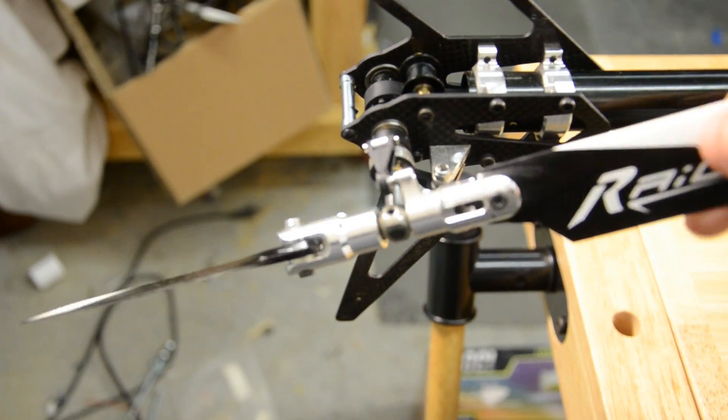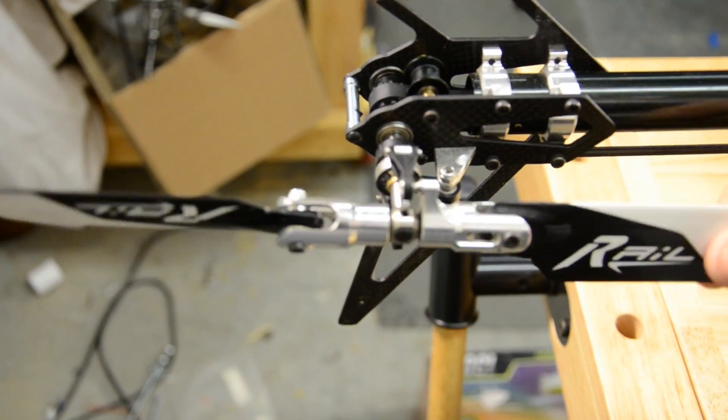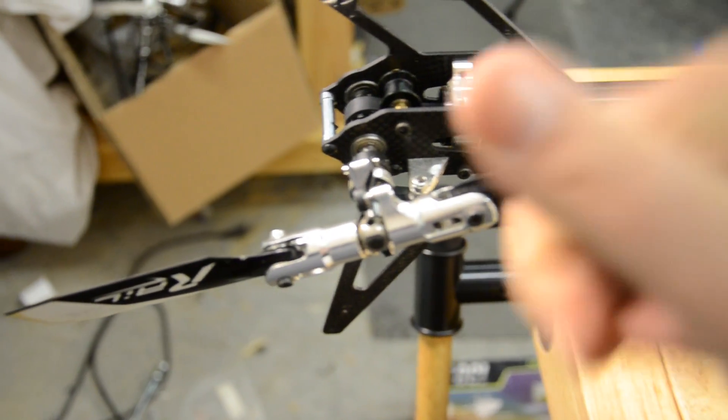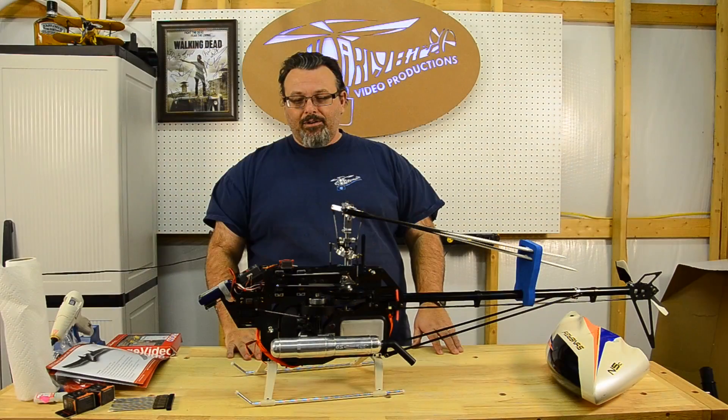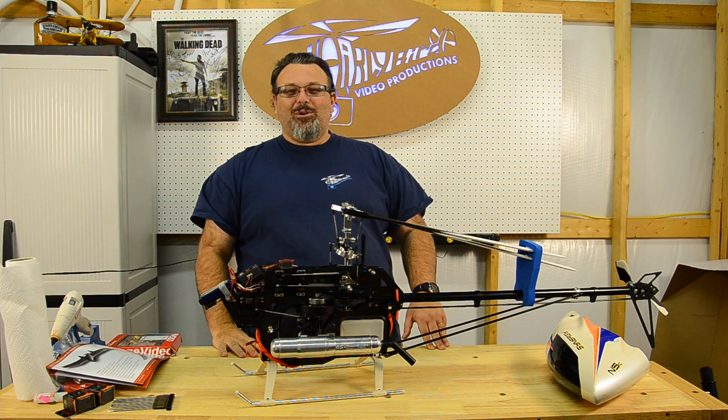Keep everything good and lubricated. You don't want any galling on anything where you're getting a binding on the shafts that are spinning, because it will weaken that shaft eventually and things will fly apart — that's a bad thing. Please rate, subscribe, give me a big thumbs up, and we'll see you next time. Whirlybird Video Productions.